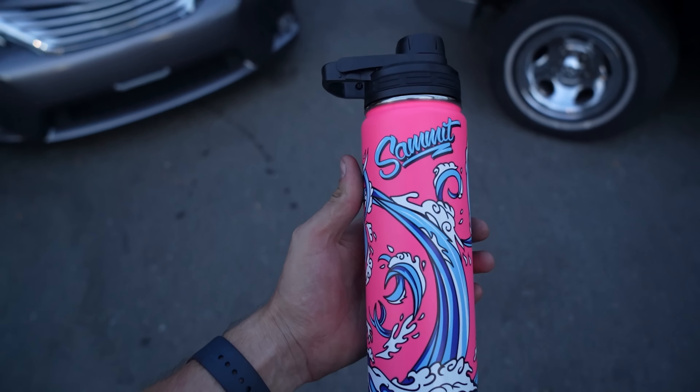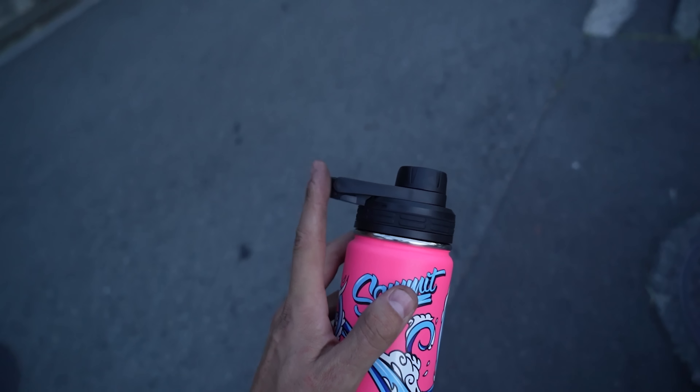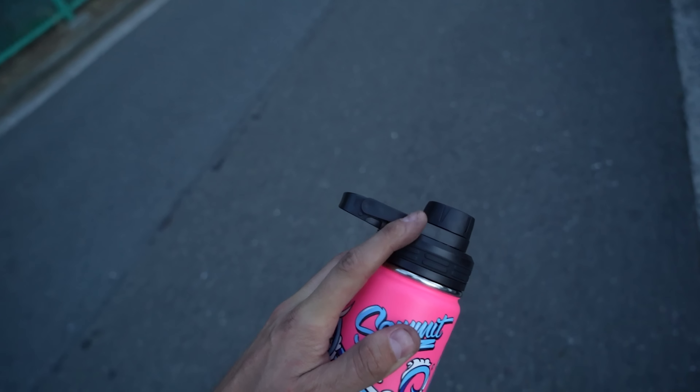One thing that's absolutely been saving me is our insulated water bottles, especially with how hot it's been recently. 12 hours — it'll keep your drink cold or hot, and they're super durable. One guy said he dropped his out of a moving car — I have a lot of questions about how that happened. But we do sell replacement lids; they're only 1,000 yen, which is about seven bucks USD. Go to Samet.net and grab yourself some merch.